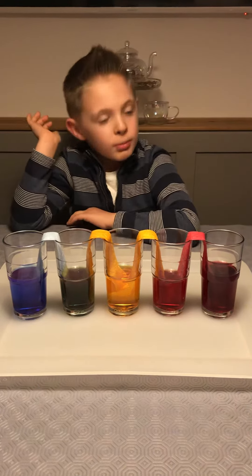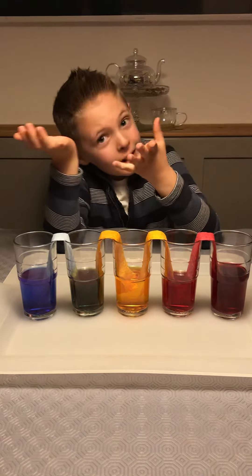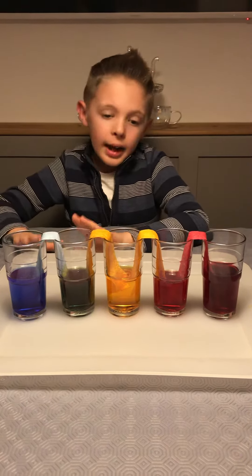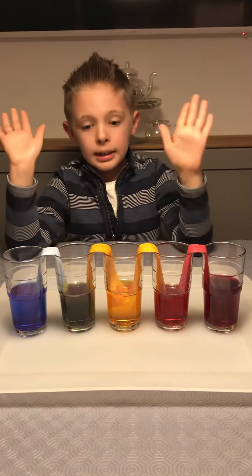Hi guys, I'm back. You remember me — Max, the science experiment maker. I make science experiments which are so fun, and then I do them. So now these are the results. We had a clean match with the experiment.